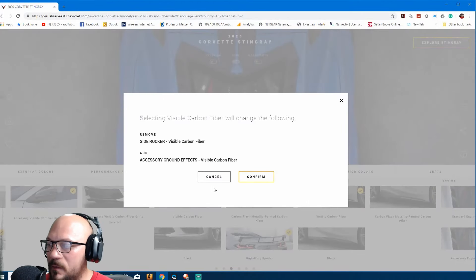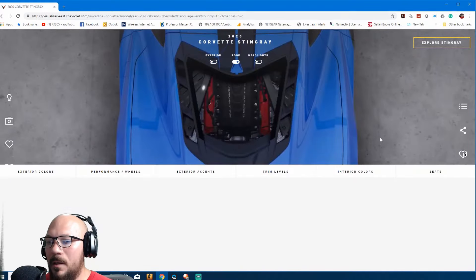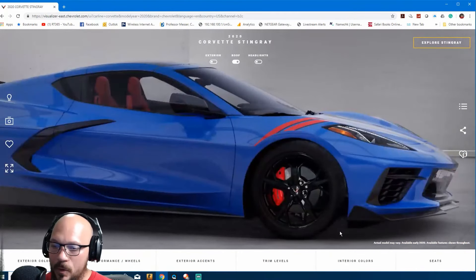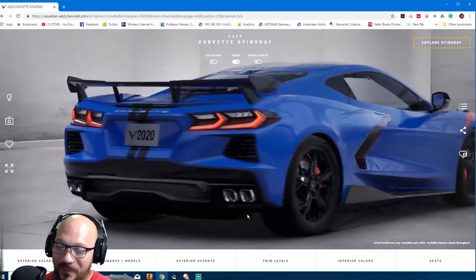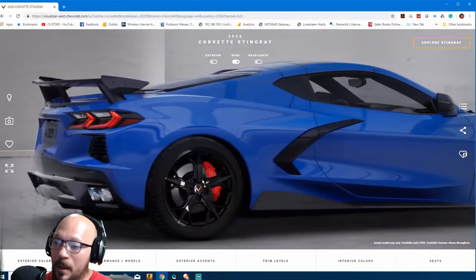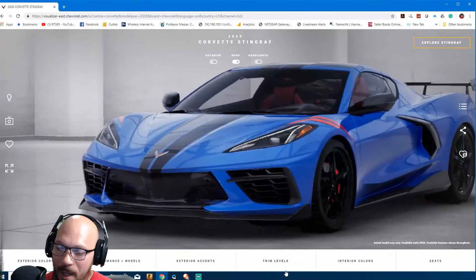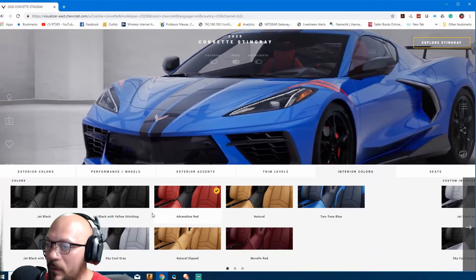Side rocker visible carbon fiber — got it. You want the rockers on the front, carbon fiber wings on the side — it's looking pretty good. Big carbon fiber brakes, a nice wing.